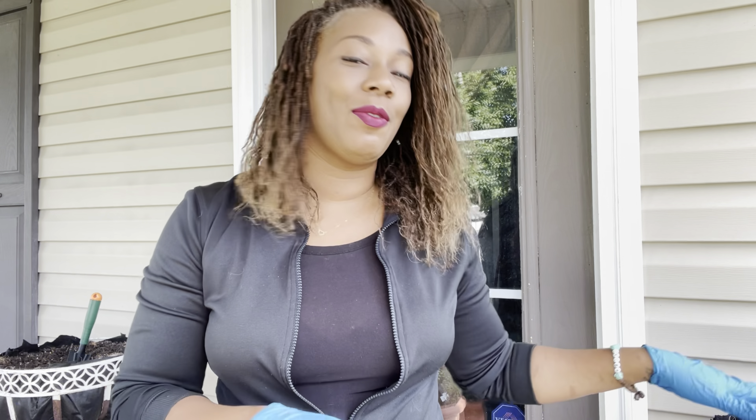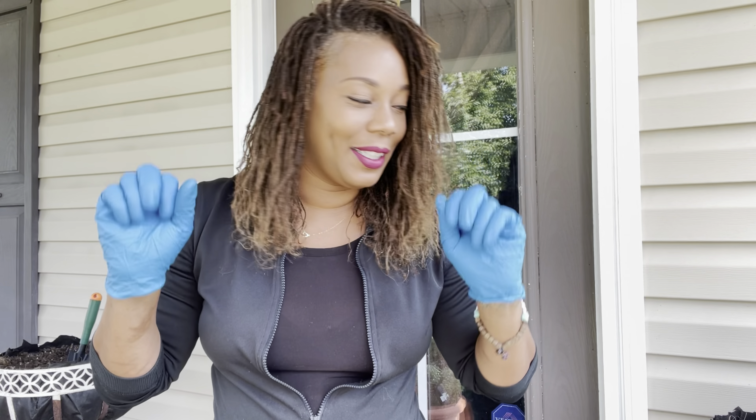Hello everyone, welcome to Beauty in the Garden. I'm T, and in today's video I'm going to be doing my fall front porch makeover. I'm loving the colors and the pieces I picked out. I shot a video the other day of what I picked up from Dollar Tree, and some items from Walmart and Lowe's, and some pieces straight from my garden. Please give the video a thumbs up, subscribe, and hit that notification bell. I have on gloves today because I'll be cleaning as well.